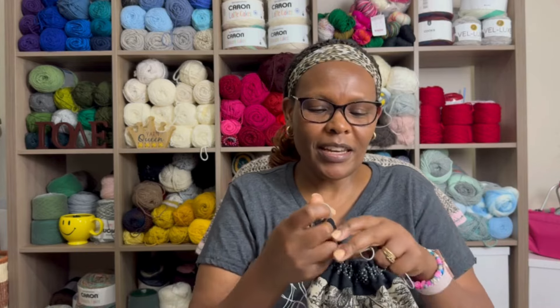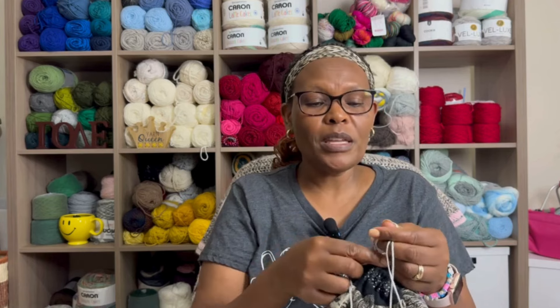Knitting socks is very interesting because you use different techniques, so just as you're about to get bored you move on to a new technique. Hopefully the next time I show you these socks they'll be a finished object. The last project I want to share is my summer shirt, which I'm so excited about — and I'm almost finished.